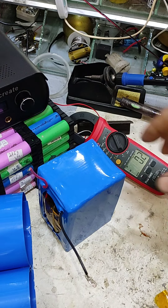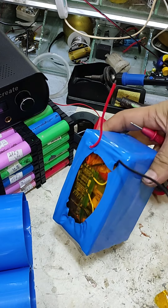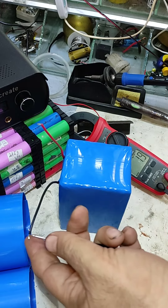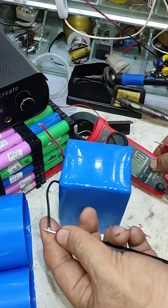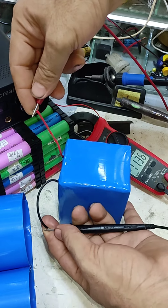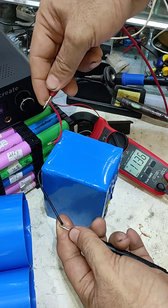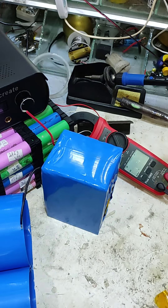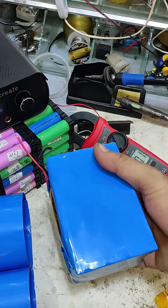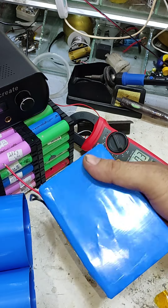The battery is insulated and ready with PVC heat shrink as the final insulation, and the 20-ampere BMS is installed. Let's check the voltage — 11.36 volts. Perfect. That is an approximately 130 watt-hour battery pack using 24 18650 lithium-ion cells in a 3S 8P configuration.